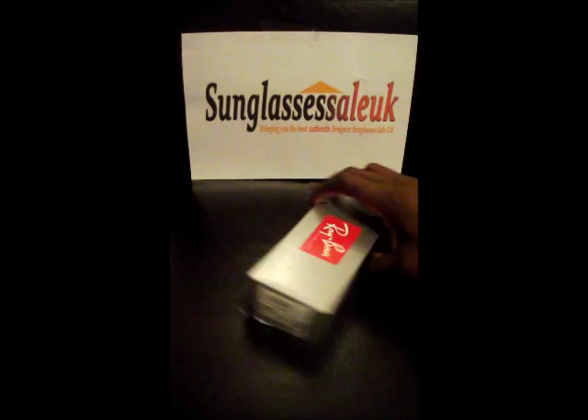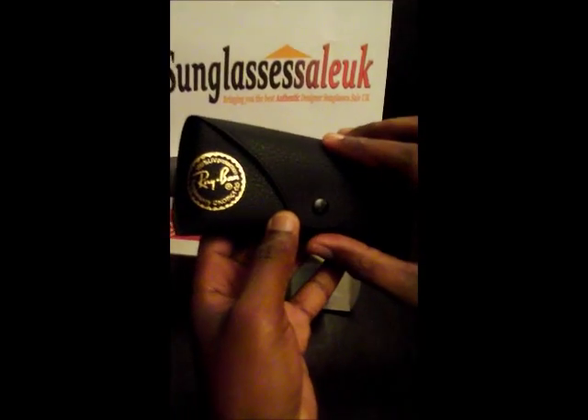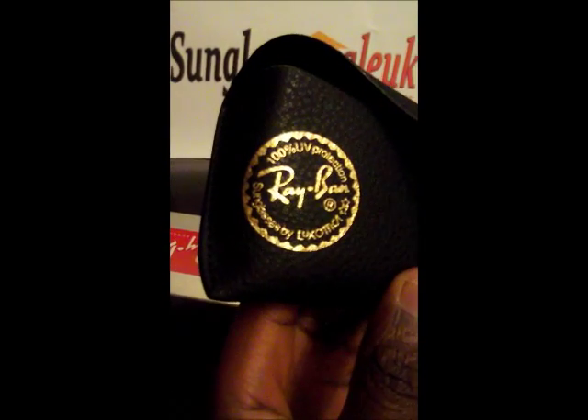So I'll just quickly unbox the frames for you. From what we can see, it comes in a black case, with 100% UV protection from Ray-Ban's parent company La Sotica.